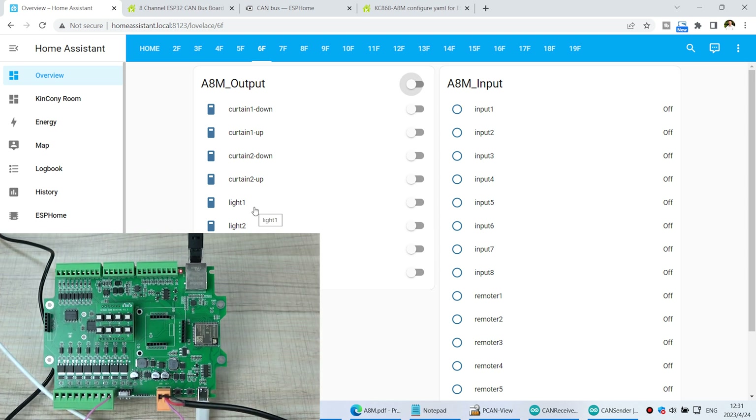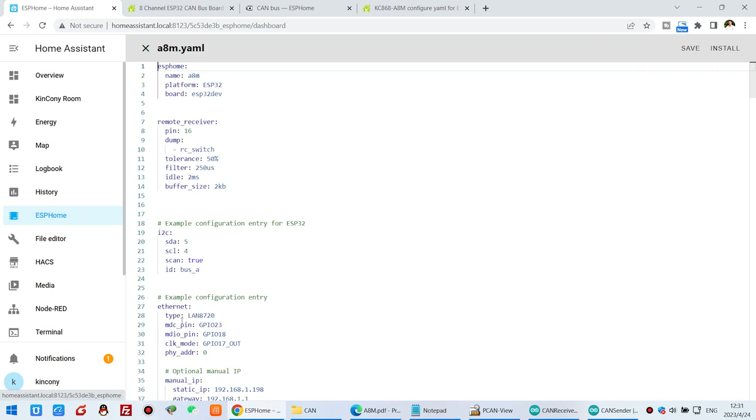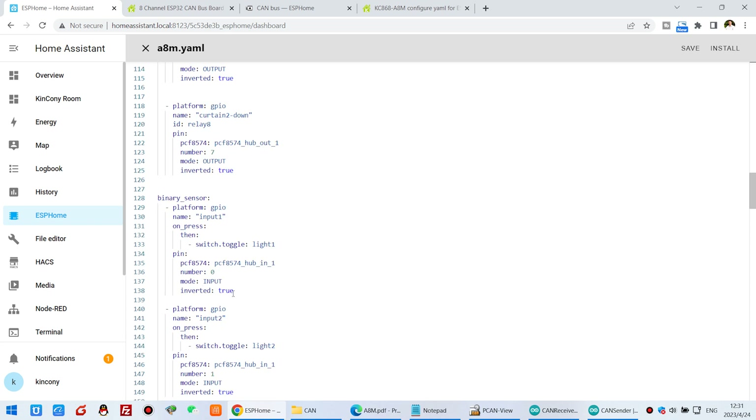You can see our ESPHome code for the A8M board. We find the input 1 configuration — if input 1 is pressed, this switch toggles the light 1 output. You can set input 1 to trigger light 2, light 3, or light 4 by just changing the number. So this code sets the automation for the input to trigger the output.